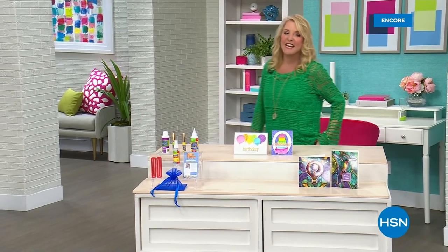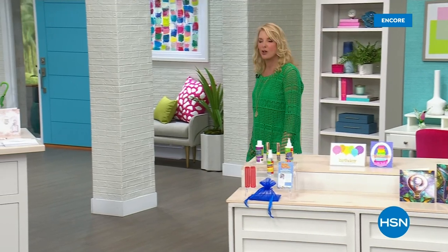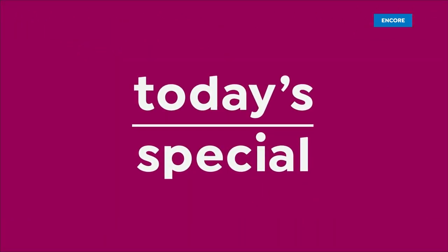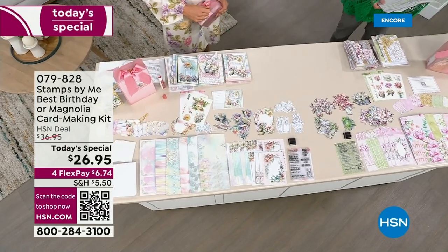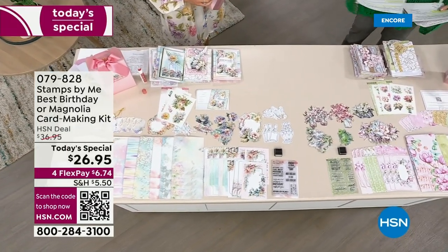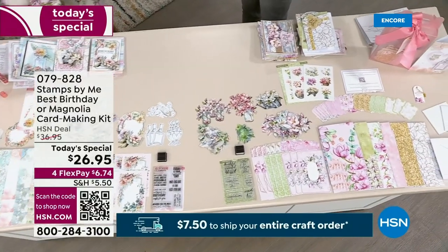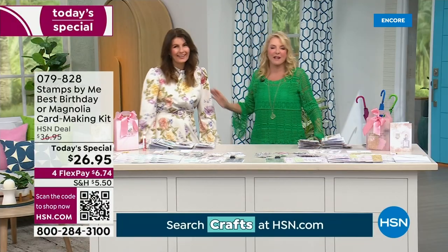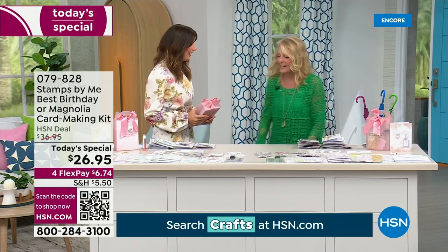You're watching HSN. I'm Suzanne Runyon. It is our Craft Mania Day — the 30th anniversary of National Crafting Month. One of my favorite companies of all time is Stamps by Me, and it is such a treat to be on with her. I love Stamps by Me and Miss Toni, the founder of the company. I have begged and begged — please can we get more Stamps by Me on the air with me? And here you are!